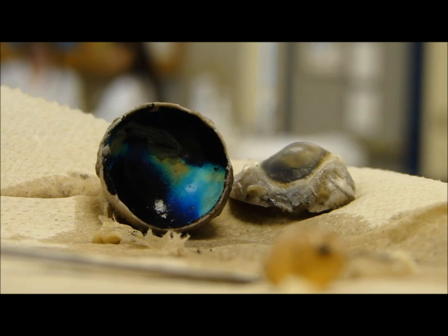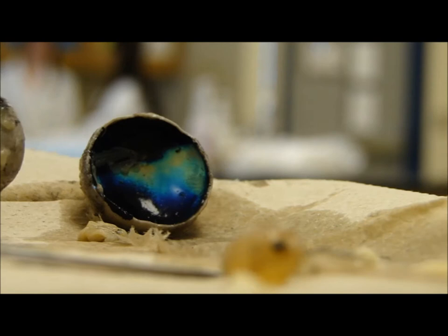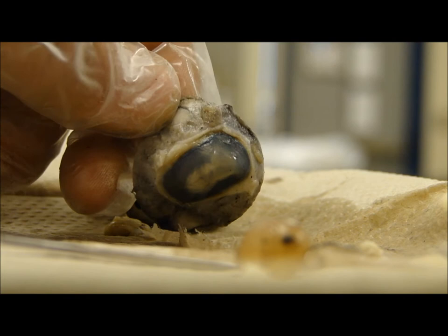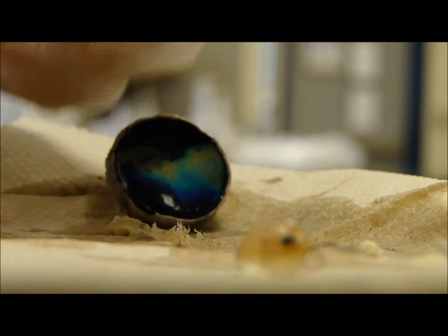Now it says turn the front half of the eyeball over so that you're looking at the cornea. So you're looking at the cornea — the top, that thing. Cut the front of the eye around the outside of the cornea where the cornea meets the sclera to remove the cornea. This cut works best if you make the initial incision with the scalpel and then use scissors to finish. We're cutting it out.